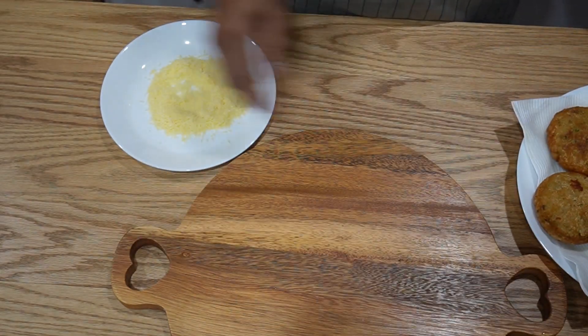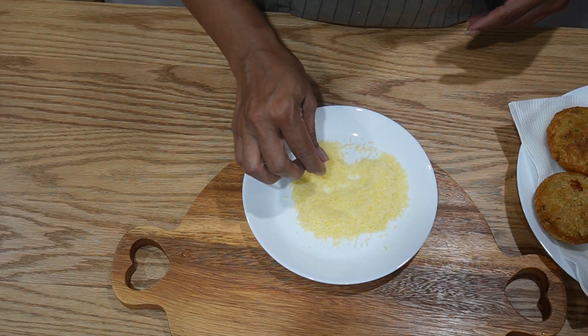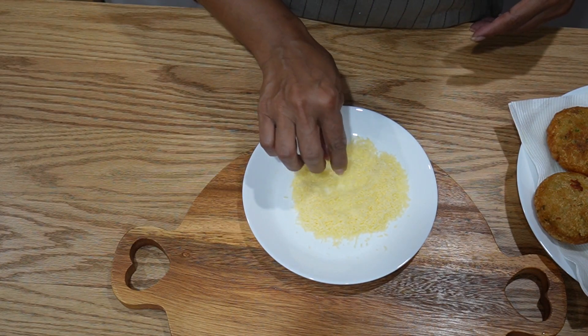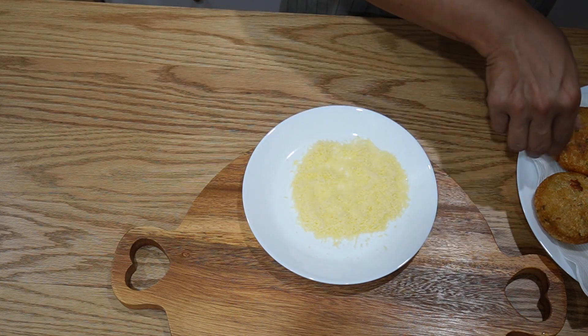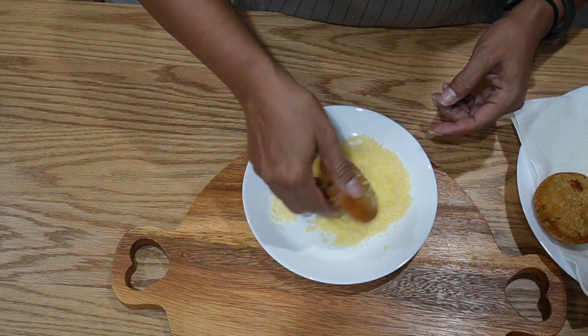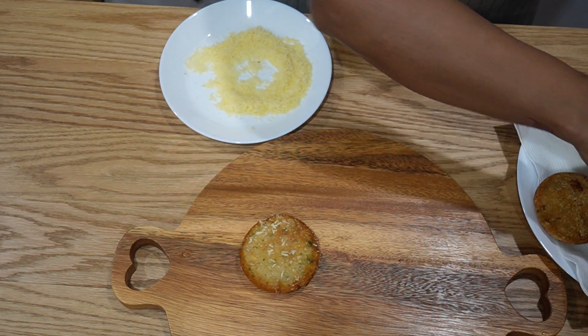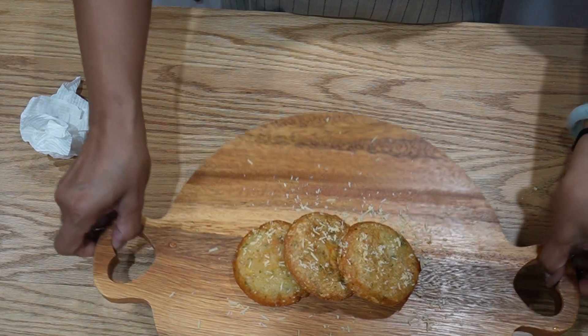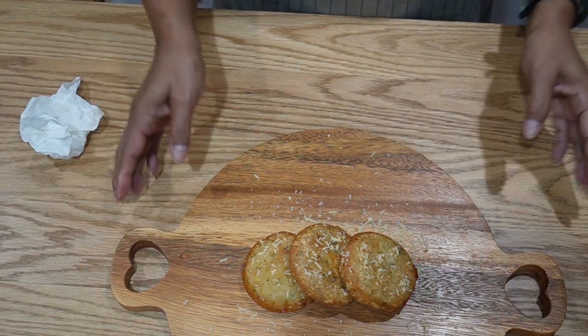I'm going to bring it to room temperature. I am going to coat it with some parmesan cheese — I haven't got a fine one but I've got this, which I normally use for pasta or spaghetti. Just to give it a bit of a look. We're going to plate it — it's still hot. Or if you have other ways of plating it, do it as you wish.